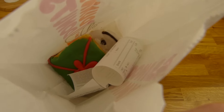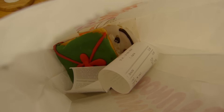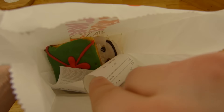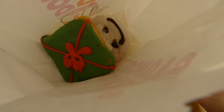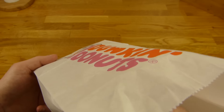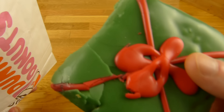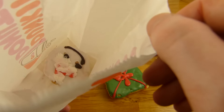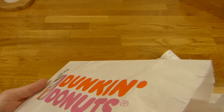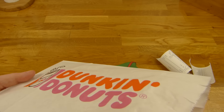Three, two, one, here we go. Yeah, that's what you get. They just stuff it into the bag and you have to be very careful while transporting the stuff. They should make tiny boxes or so to serve the donuts, not just a stupid bag.